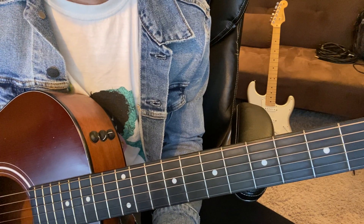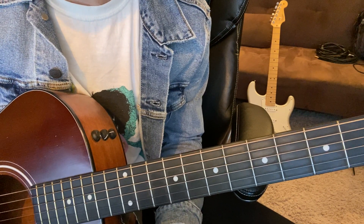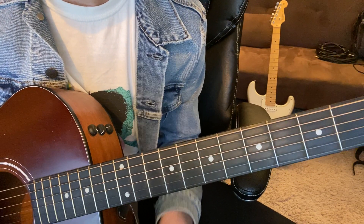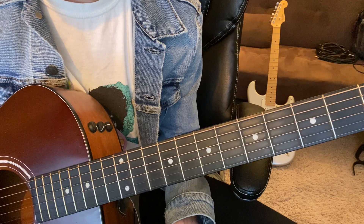Hey, I'm Zach and we're learning Willow by Taylor Swift. The song's in the key of G major and I recommend getting the tabs in the description of this video. Download them so you can follow along and you can see what I'm doing.